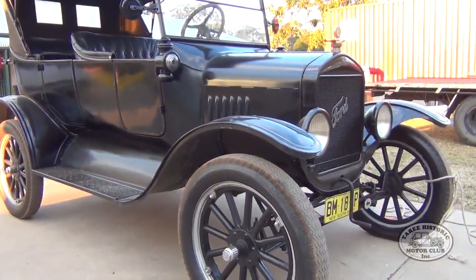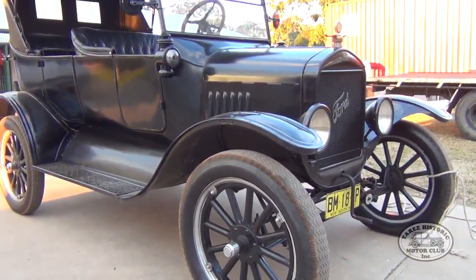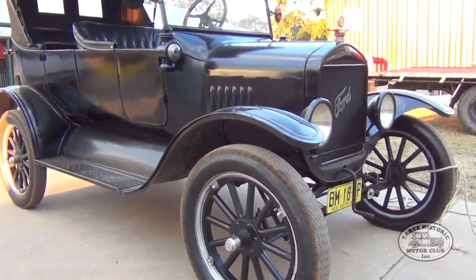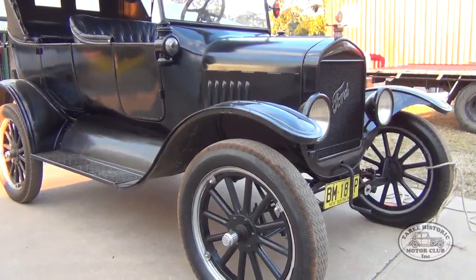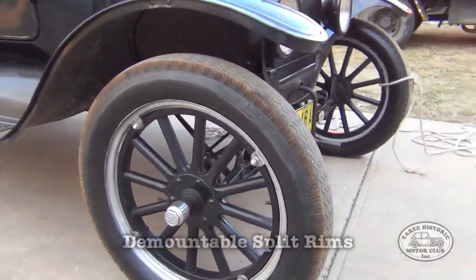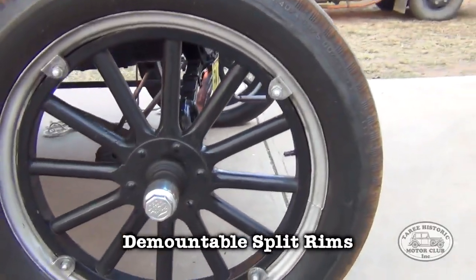G'day everyone, it's Mitch again with my 1925 Ford Model T, and in this video we're going to be taking a look at safety with tyres, particularly the kind I have on my Model T, which are demountable split rims.